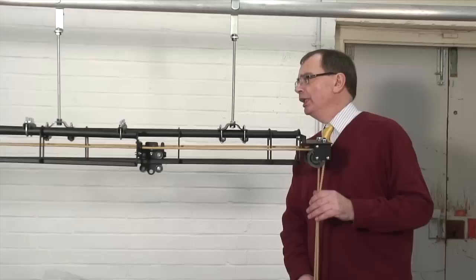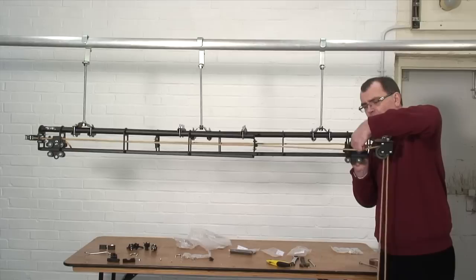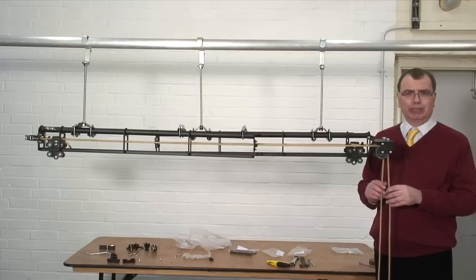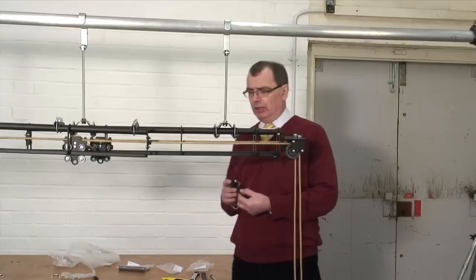So we pull the master carrier to one end, and we bring this one down to the other end and slide our cord through those two holes. Again, I would then put a cable tie around that just to make sure it holds itself in place. The last part of the track assembly is to put our end stops on — put the plate on top of the track, do the wing bolt up, and then we're ready to put our carriers on.